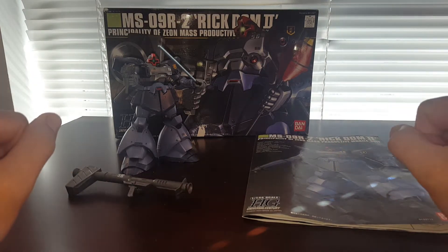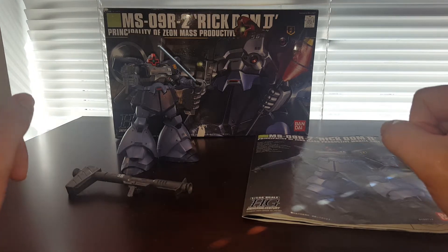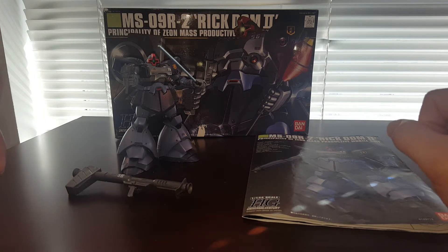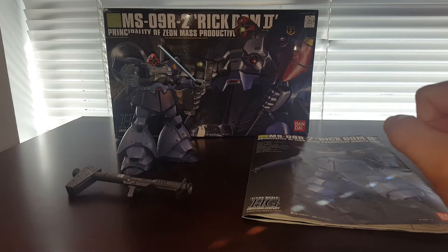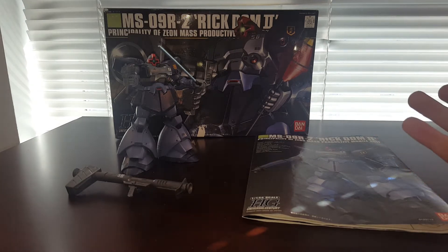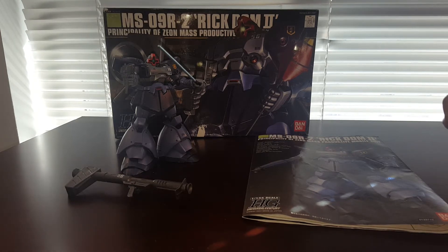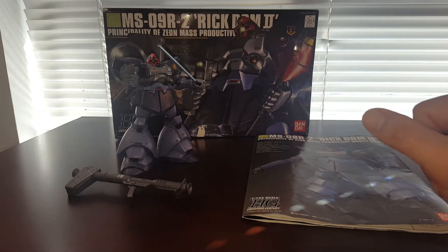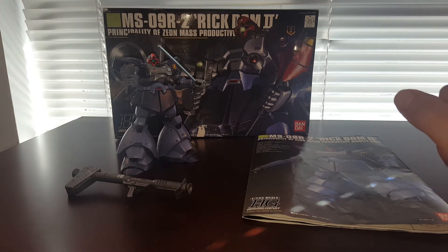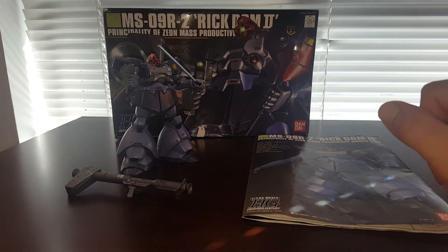Hello guys, this is Spicy and this is a review of the Bandai High-Grade Universal Century HGUC 1/144 scale Rig Dom 2. I finally found this kit — I actually purchased it pre-built on eBay because I could not find one at a reasonable price. This kit's been discontinued for a while and I don't think Bandai is going to bring it back anytime soon, unless they make a Build-Over variant.